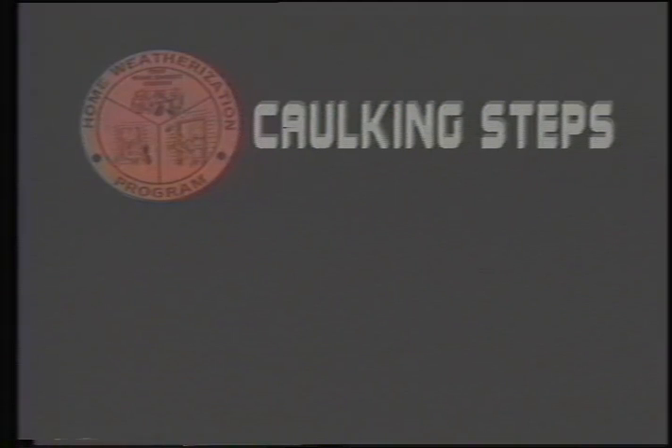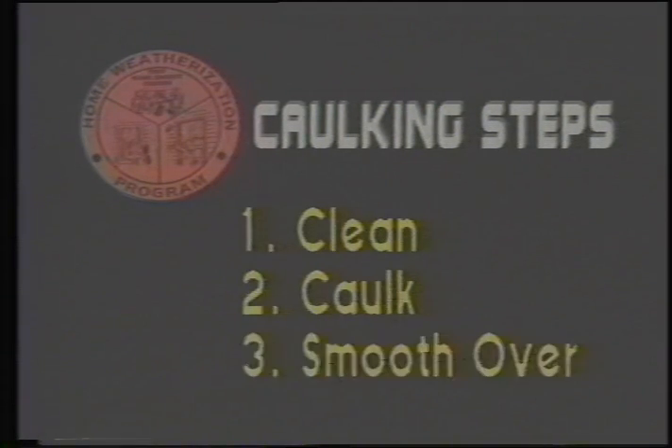Finally, the caulking is smoothed out with the putty knife. So, there are three basic steps: clean, caulk, and smooth it over. The main rule of thumb for caulking is to caulk areas where two parts of the house meet, or where there are openings in the house that let heat out.